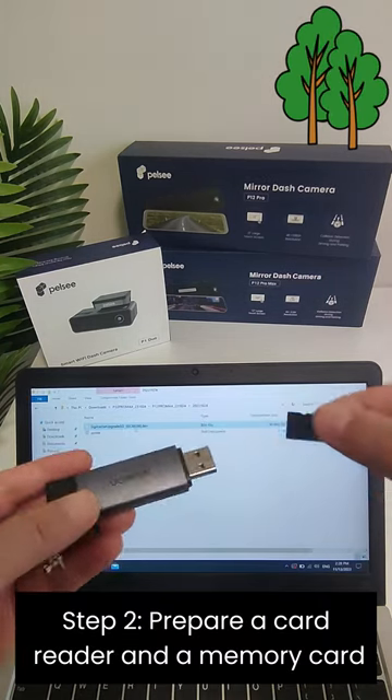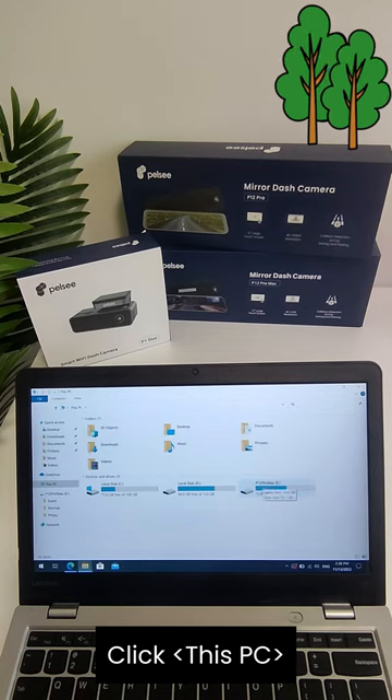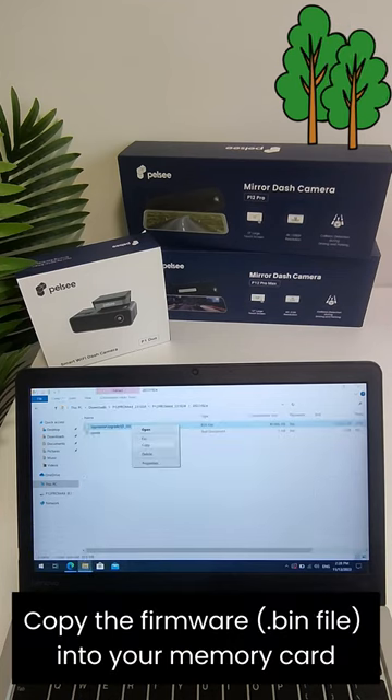Step 2: Prepare a card reader and a memory card, then insert the card reader into your PC. Click 'This PC' and format your memory card. Then copy the firmware into your memory card.